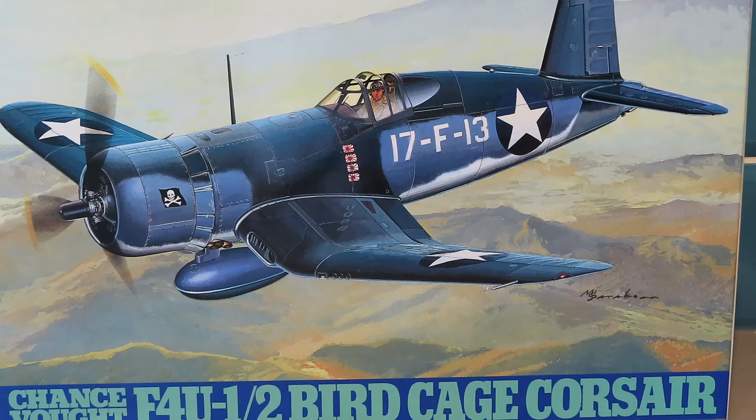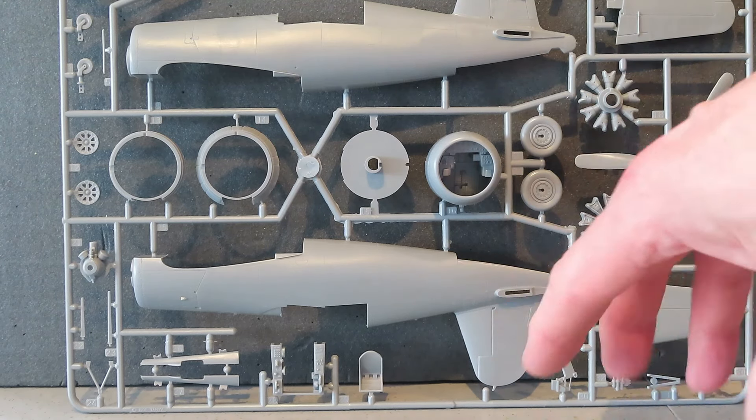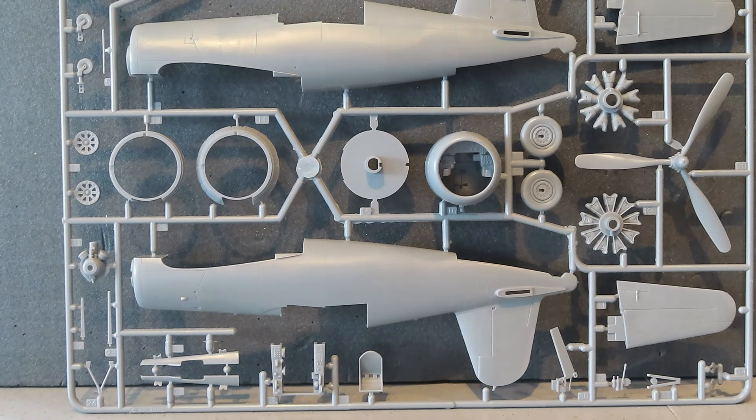Let's have a quick look at the sprues - you may be interested to see what Tamiya have provided. Here's the first sprue. It's such a large sprue - it filled the entirety of the box. You've got the two fuselage halves, the engine, the cowling, the tail planes, the undercarriage, seat, control panels, and the engine hub. There's also an arrestor hook, though I don't think this will be used on this particular aircraft since it was landing on airstrips rather than aircraft carriers. I'll do a couple of stills so you can see some parts of this sprue in more detail.